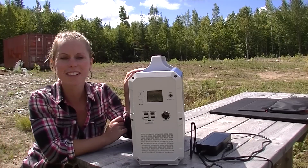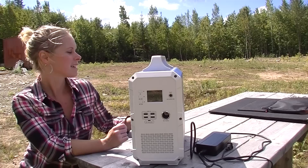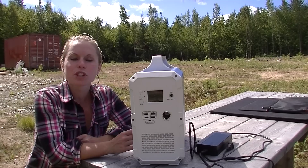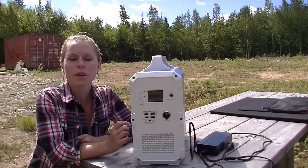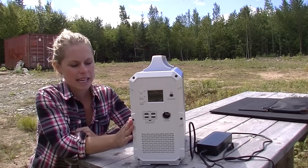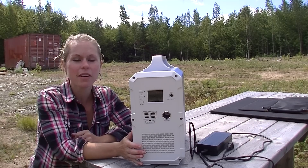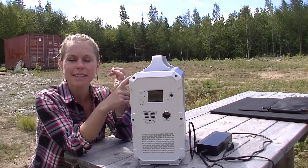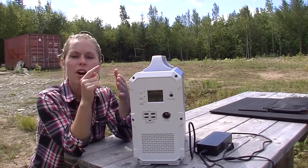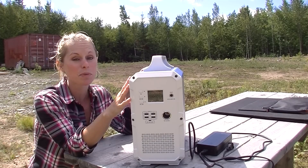To fully charge this unit on solar takes about eight to eight and a half hours, which isn't that bad. It comes with a 24 months maintenance or replacement warranty — so that's pretty awesome, two years. It's a little bit of a more expensive unit, but in all reality, it saves you going out and buying the charge controller, the inverter, the panels, all the wiring. It literally all is just right here.